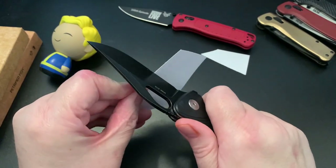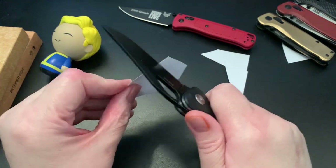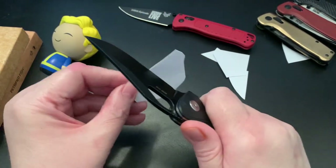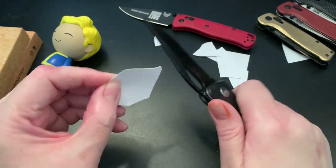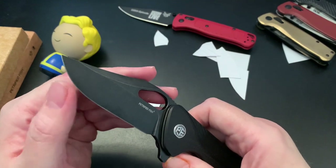Whoa — it's sharp, it's very sharp. Very slicey.